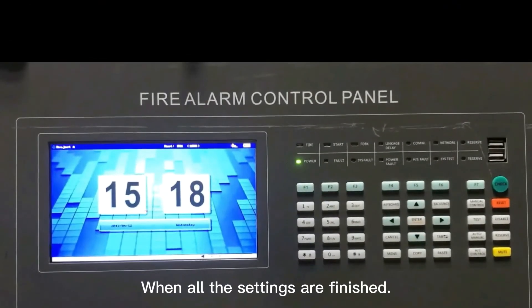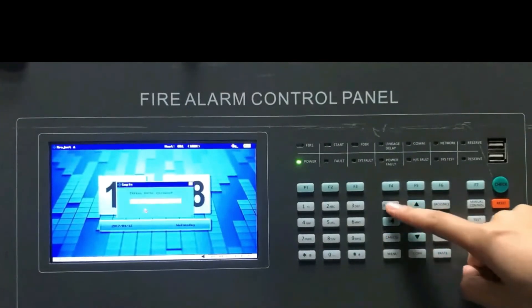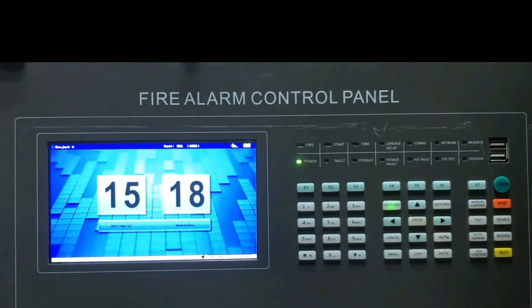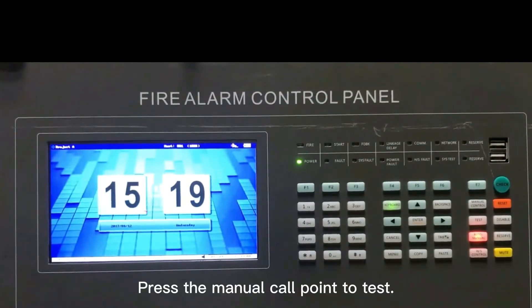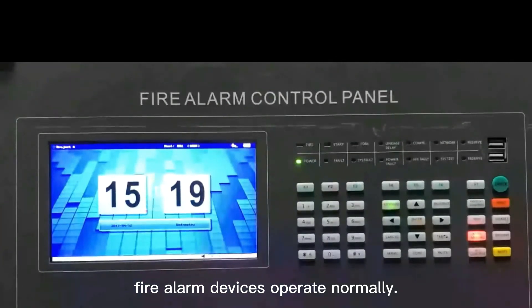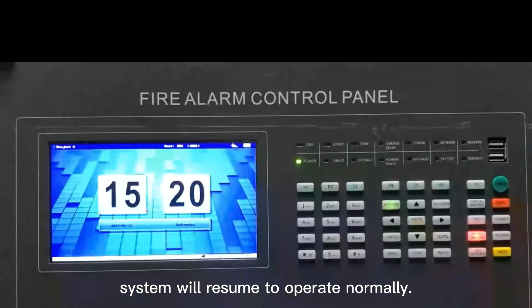When all the settings are finished, press the star key to input the password of 8 numbers, or press the keyboard key to input the unlock password of 4 numbers. Press auto menu and the key will turn red, indicating the host is in linkage state. At this time, the host can carry out a virtual fire test. Use the test instrument fire pipe to test the detector alarm, and press the manual call point to test. Only when the result reaches the limit of fire alarm devices being able to transmit information normally can the linked system fire alarm devices operate normally. When the test is over, press the reset key to reset the host, and the system will resume normal operation.